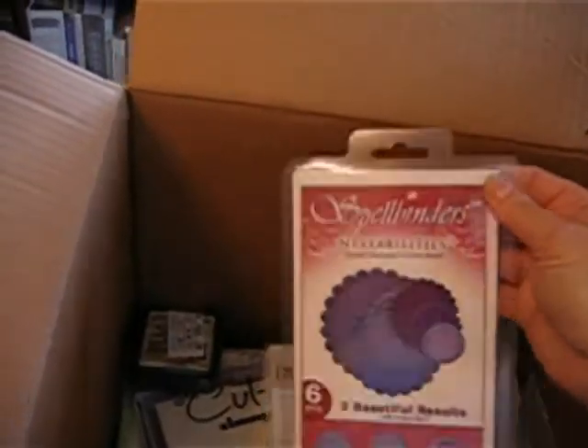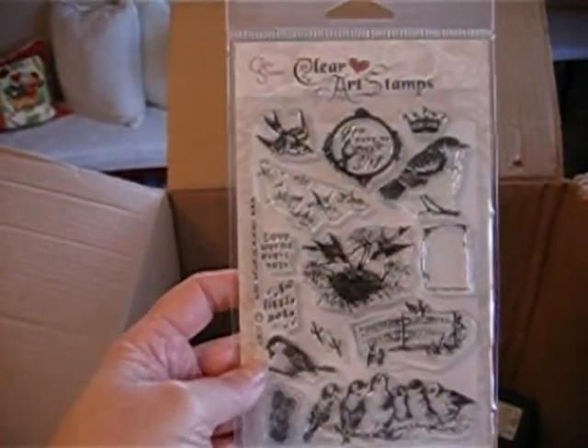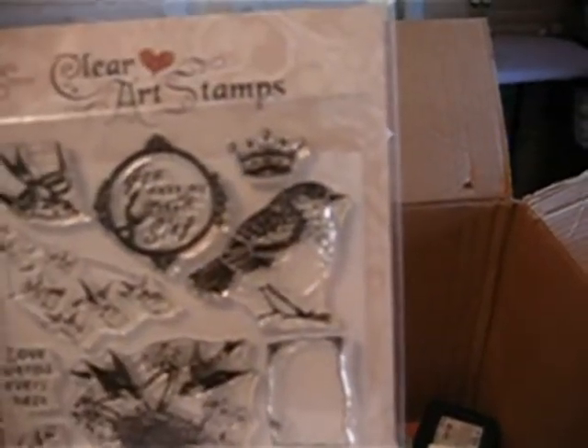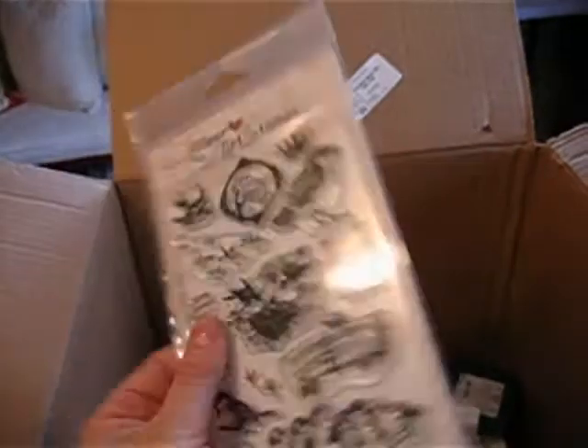Tim Holtz sanding tool. Nestabilities — Spellbinders Nestabilities. A bone folder. These are really cute — these are clear art stamps. Look at that little bird right there, he's cute. Those are cute. Clear art stamps, Bird Notes — those are really cute.